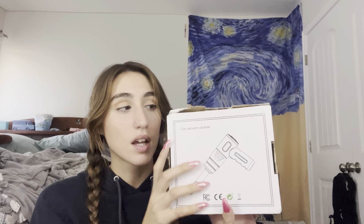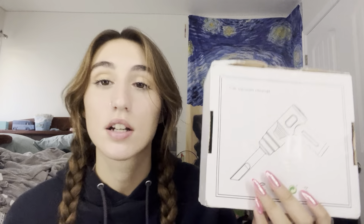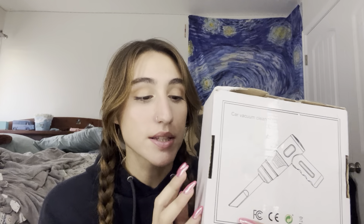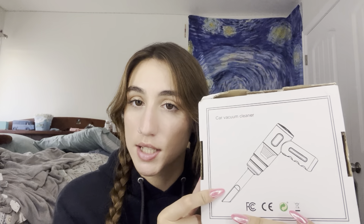Then I bought this car vacuum. I got bamboozled by this because from the picture it looked a lot bigger than this. It is small. But I have already used it and it does work fairly well. This is what it looks like.